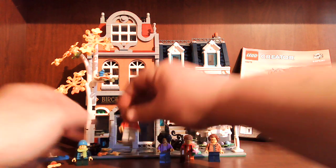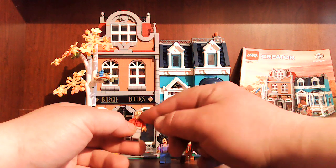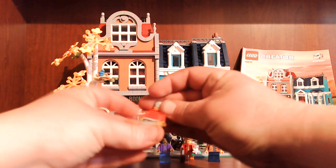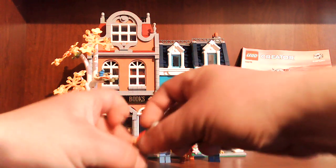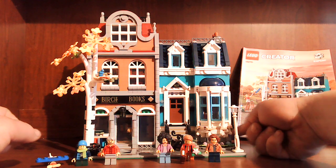That comes with this gentleman. He's got front printing, comes with face printing — just a one-sided head though. He's got some back printing. He comes with a hat; the hat's inside the house at the moment. Same with the ladder too — it's inside the basement.